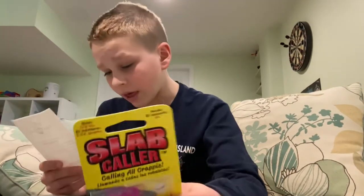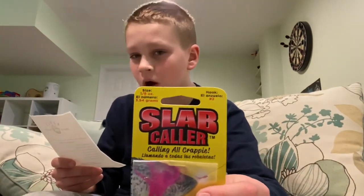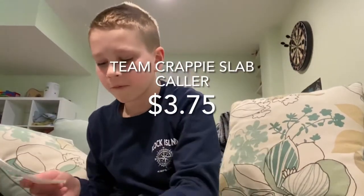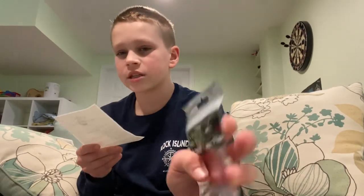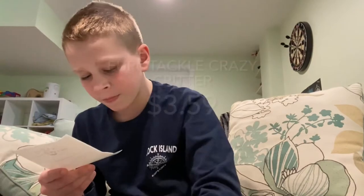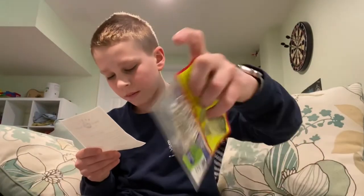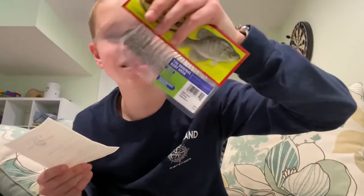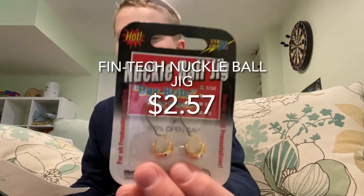The Team Crappy Slab Collar was $3.75. The Euro Tackle Crazy Critter was $3.59. Bobby Garland Baby Shad was $3.49 — I really like these guys, they're teensy weensy and I'm excited to use them. And then the Fintech Knuckleball Jigs were $2.57.